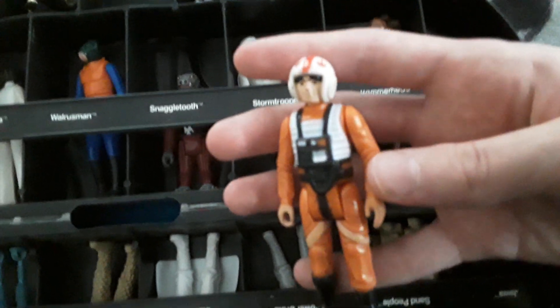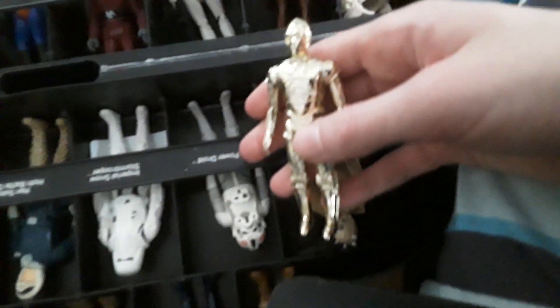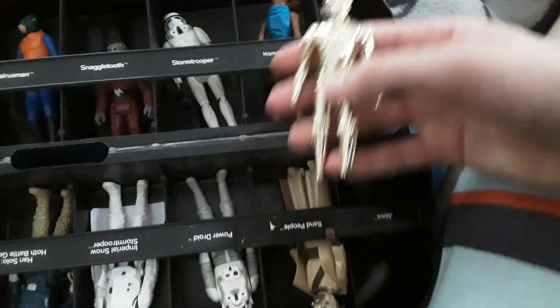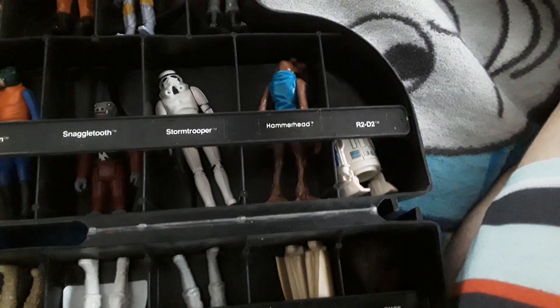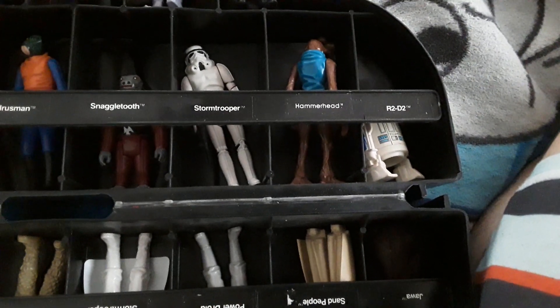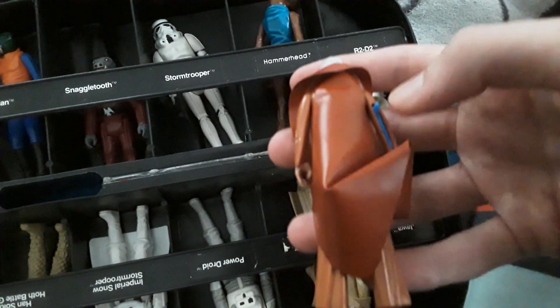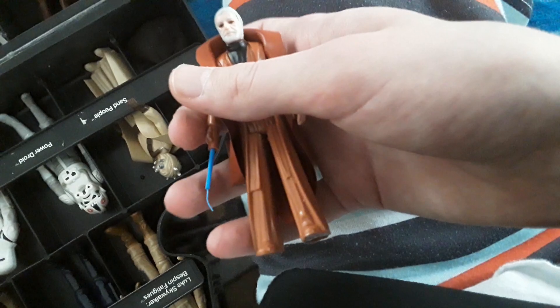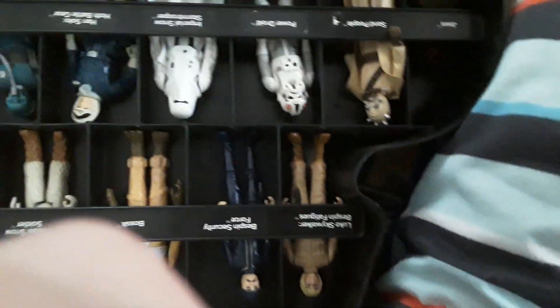I have pilot Luke Skywalker, then C-3PO — he's chrome gold, a little hard to focus on, but he has a lot of detail. Then Ben Kenobi, Obi-Wan — he still has his little cape, it's intact and in good condition, riding up on the back a little but that's just how it was stored. He also has the lightsaber — push down on the arm and it comes out. It still has the tip on the front, and figures with the tip on the front are worth around a thousand dollars, so that's cool.